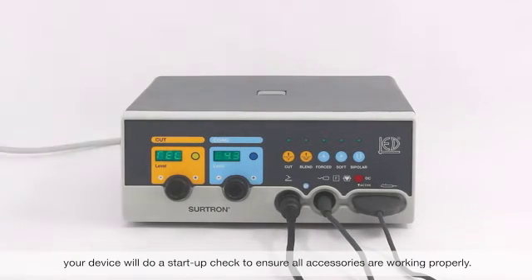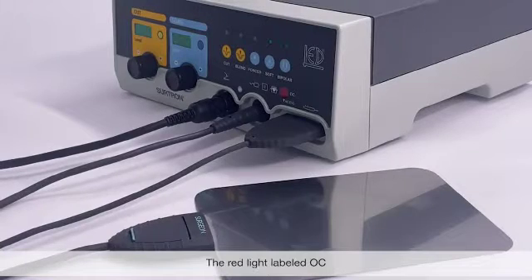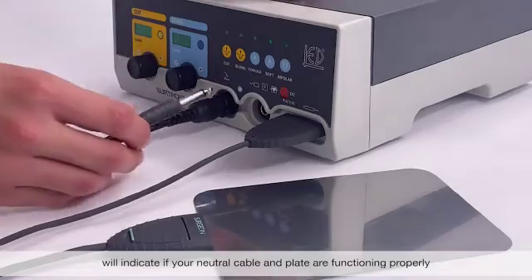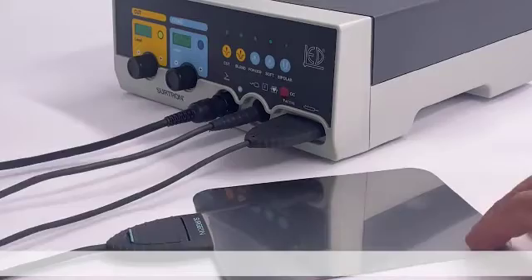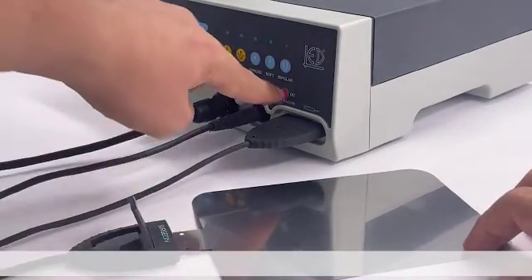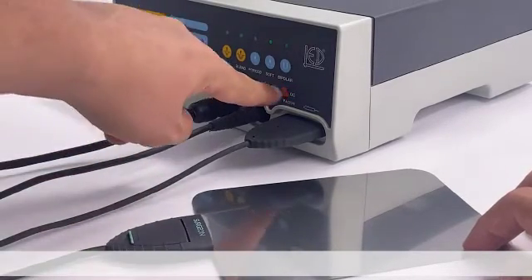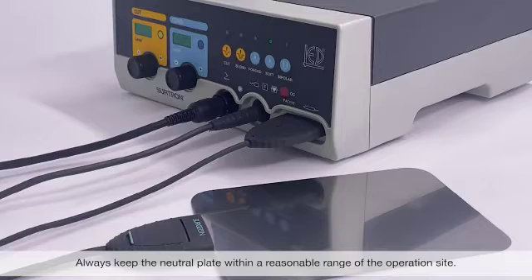When turned on, your device will do a startup check to ensure all the accessories are working properly. The red light labeled OC will indicate if your neutral cable and plate are functioning properly. Make sure to correctly insert the neutral plate as shown. Always keep the neutral plate within a reasonable range of the operation site.